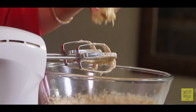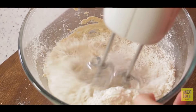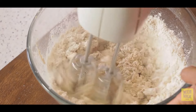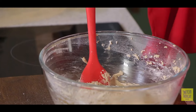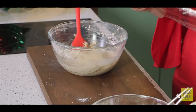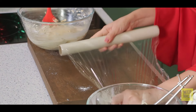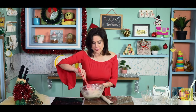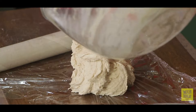Now it's time to add our dry ingredients, so let's start adding them. The cookie dough is ready, so let's put this in a cling film and put it away. I have some cling wrap here — transfer the cookie dough onto it.